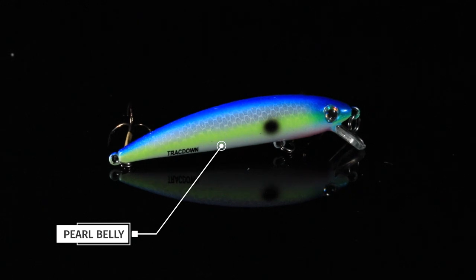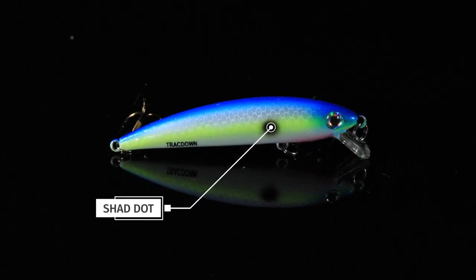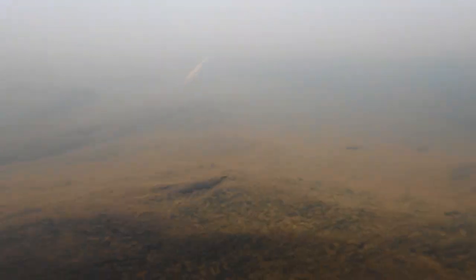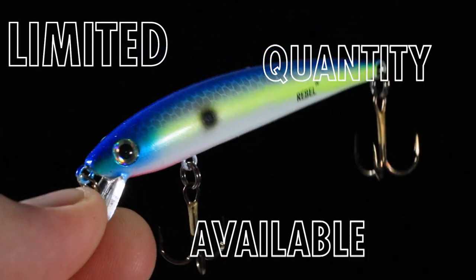What it is: it's a pearl belly, fades up into a chartreuse line on the side, nice shad dot there, gray silver side, and then an electric blue top. This is an excellent shad imitating pattern for all you guys fishing skinny water for bass, bluegill, trout — whatever it might be, this little jerk bait is gonna catch them.